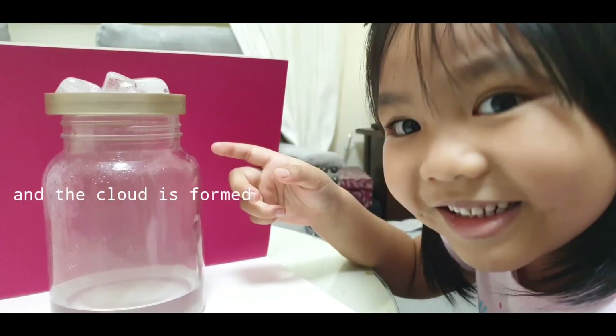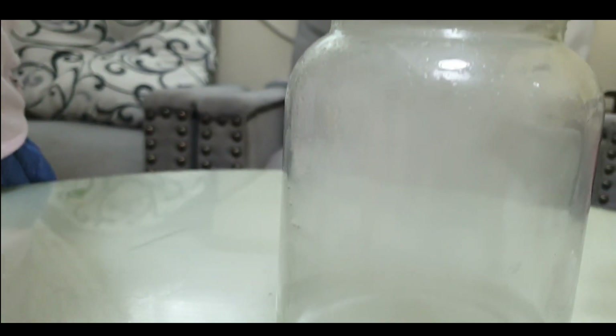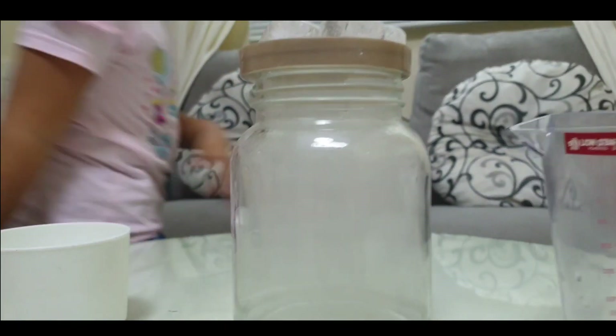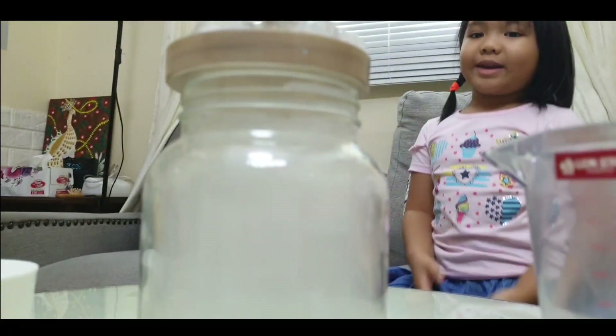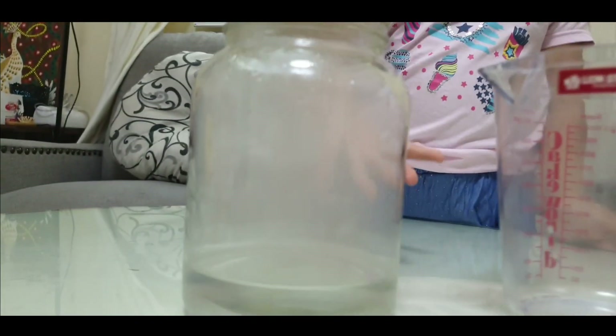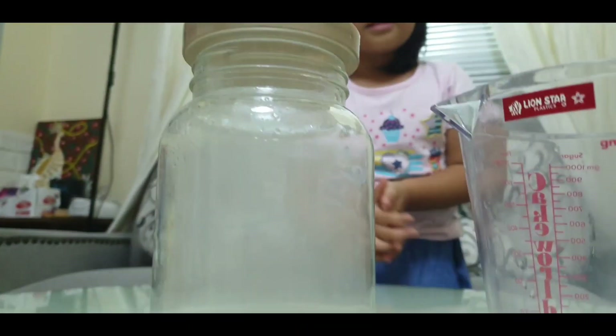The cloud is formed! Can you see the water? It's forming the cloud inside the jar. We should wait for a while. The ice will melt — see? Look guys, the cloud is forming in the jar. Let's see if we can see anything, because the cloud is forming.